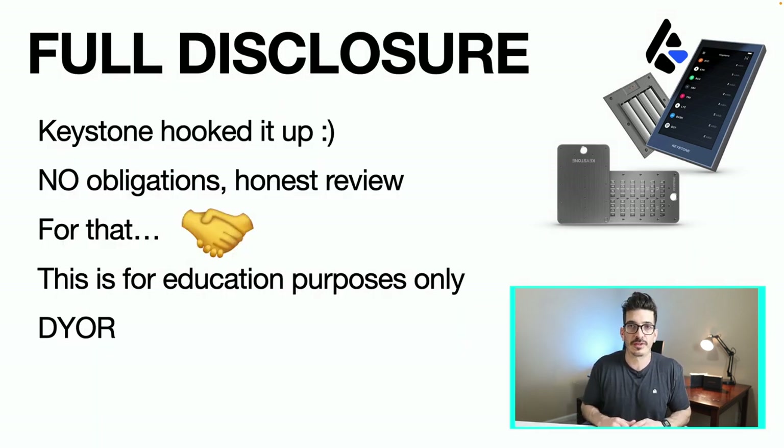Full disclosure: Keystone did hook this up. I'm not getting paid to make the video, although they did send this over for free. They said there's no obligations — do an honest review — so for that, guys over at Keystone, give you a handshake. This is for educational purposes only. Do your own research and obviously not financial advice.